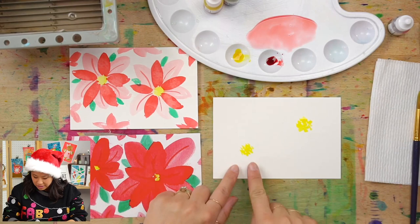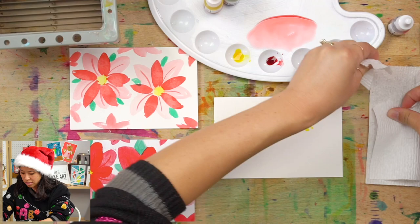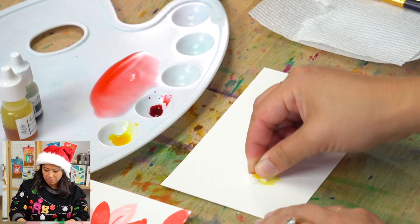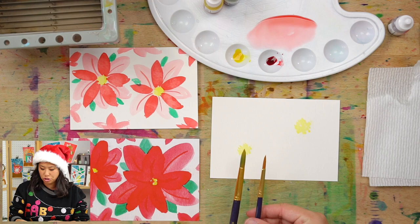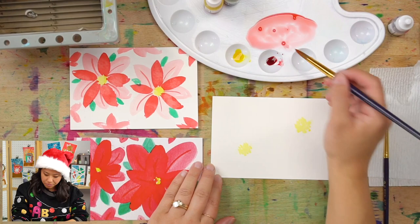You get to decide what color you want the first layer to be. Because these are a little wet, you can use a heated craft tool if you have one, or just take a piece of paper towel and dab it — it'll make it lighter and dry it up a bit so the next layer won't bleed as much. You might have two different brushes; you can decide which one to use. We're going to do a bigger shape, so use your big brush if you want. Dip it in water, take your lighter color, and we'll start making the petals.